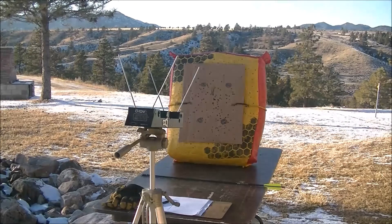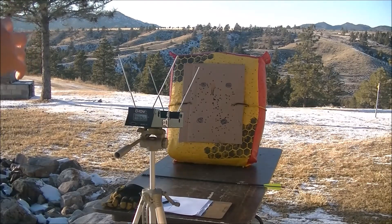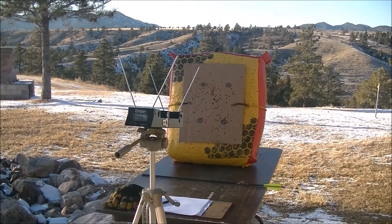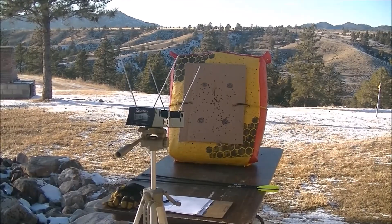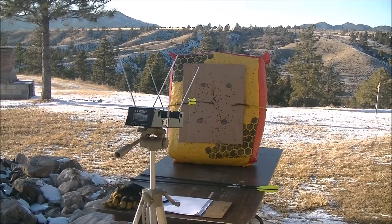First shot at 576 grains: 165. Second arrow at 576 grains: 166. Third arrow at 576 grains: 166.